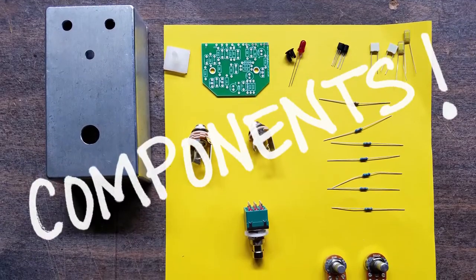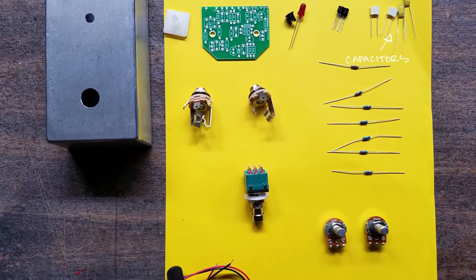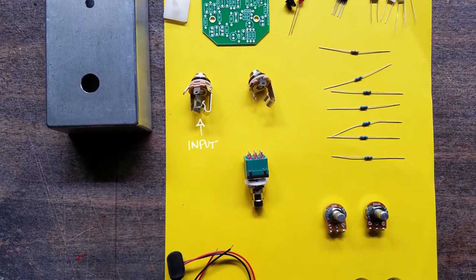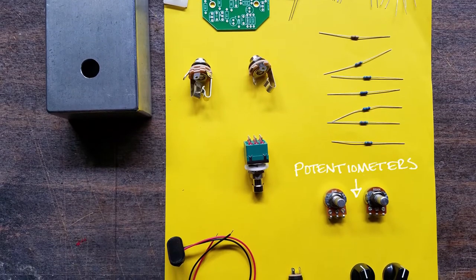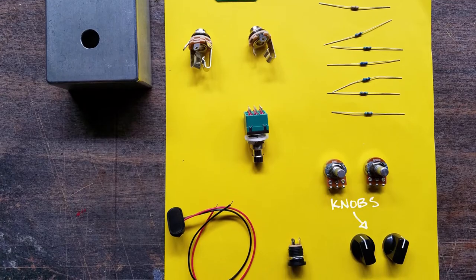And of course, your components: an enclosure, a circuit board, LED, transistors, capacitors, resistors, input, output, foot switch, potentiometers, battery snap, power adapter, and some knobs.